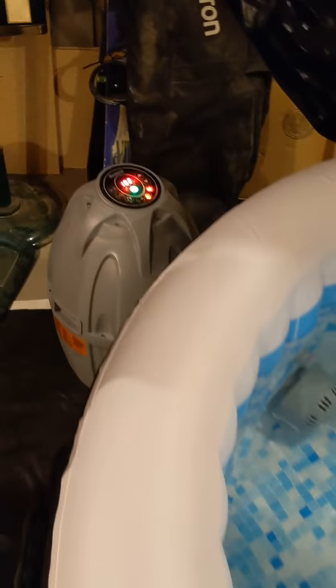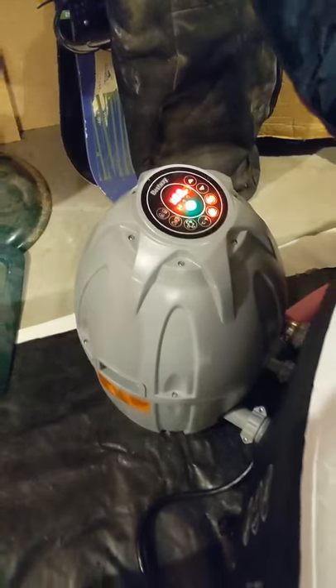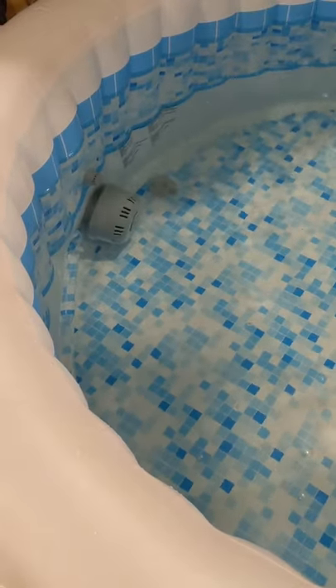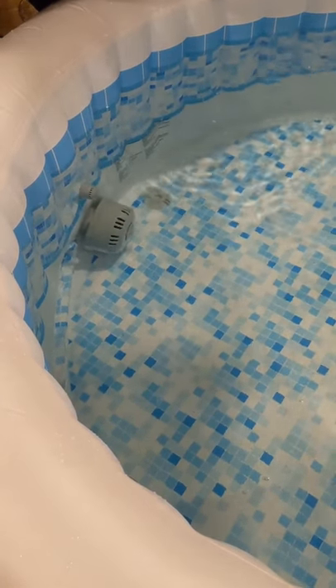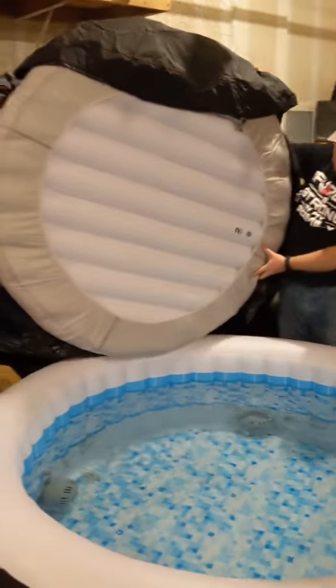Here it is, all filled up. We've got it to the minimum fill line. It's been warming up for about an hour and reached 102°F. When it was first filled from our house, it was around 98°F. So now we've got to test it out and I'll tell you what we think after we do that.